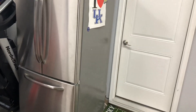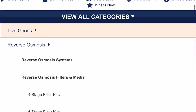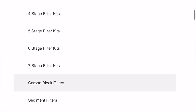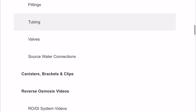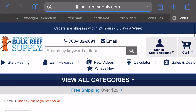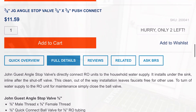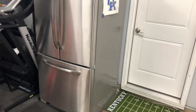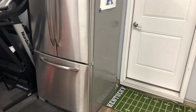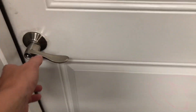I found out that I could get a John Guest 3/8 valve — I'm going to show that right now. That valve would hook up to my existing plumbing in a half bath. So instead of looking at the fridge, let's go inside real quick and we'll backtrack from there.